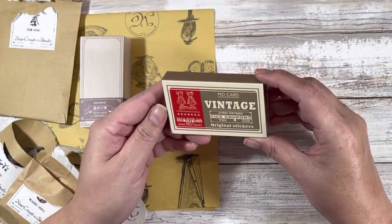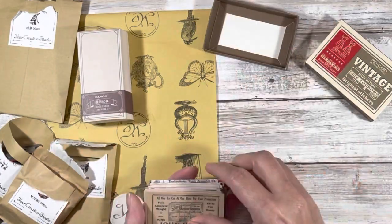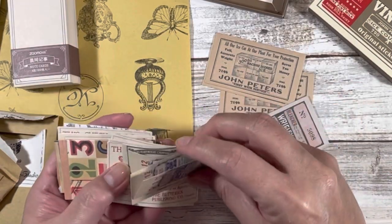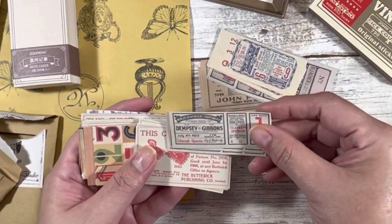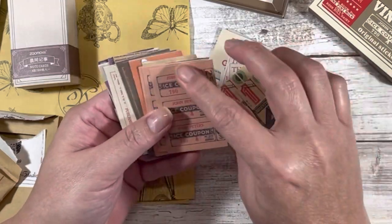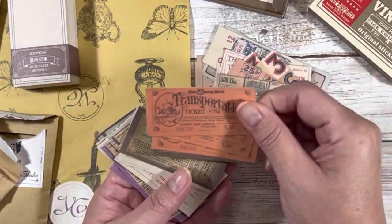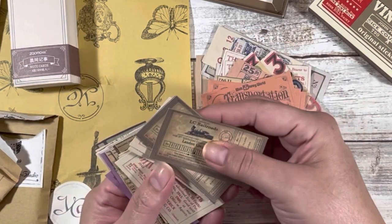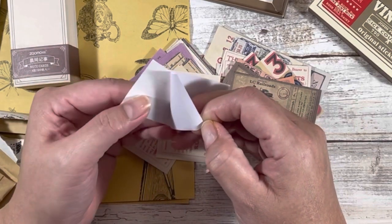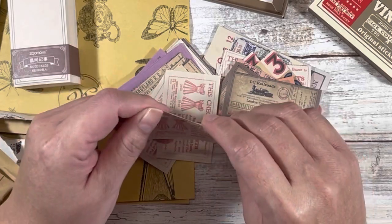There are also these vintage stickers. It's nice that they're grouped together, so if I wanted to split this up and send some in happy mail I certainly could. They look like vintage old-timey branding. And some of the ephemera pieces aren't stickers — they're just paper. It's not washi paper so there is some opacity to it, but it doesn't feel as thick as the stamp stickers.